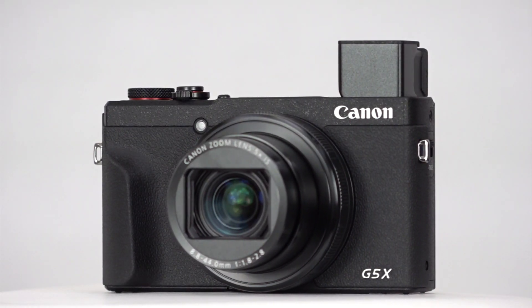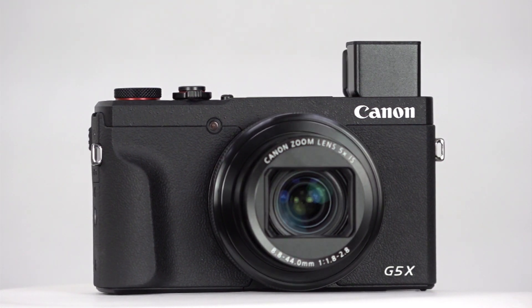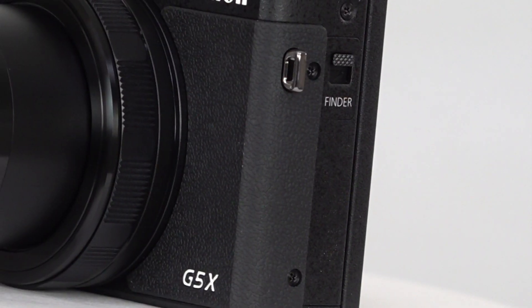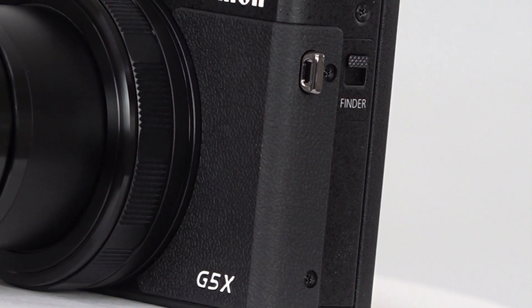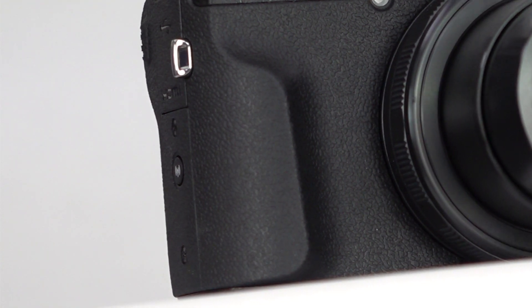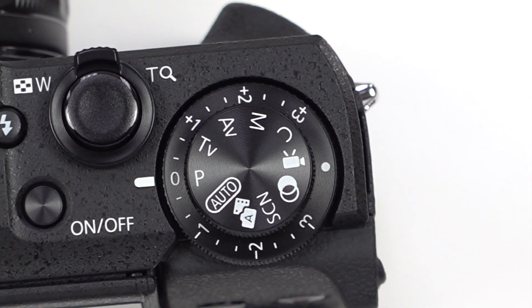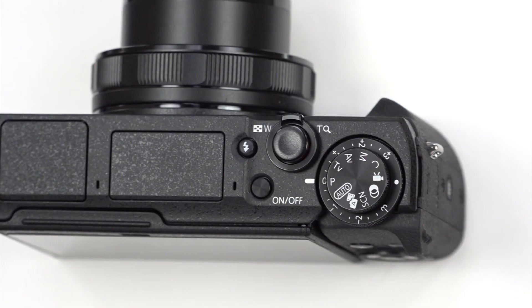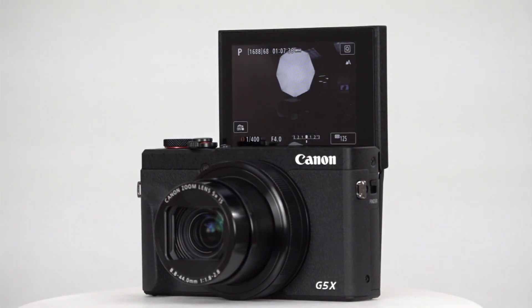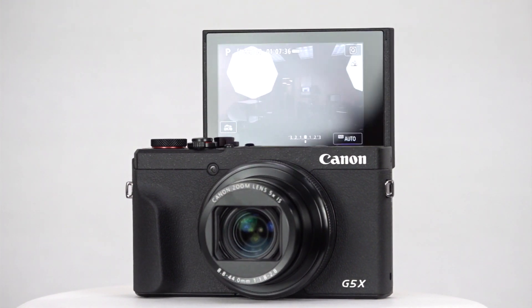So while the G5X Mark II doesn't take any crazy leaps forward, it does put a 1-inch sensor, 5x zoom lens, EVF, flip screen, and flash into a slim, pocketable body. And if you're saying other camera makers have done this already — yes, that's true. But this one costs less, has a nice non-slip grip, a dedicated exposure compensation dial, and ultimately it's not really a specification race. The camera you want is the one that works for you, and for many, the Canon G5X Mark II is just the ticket.